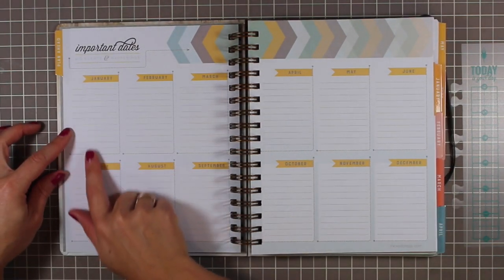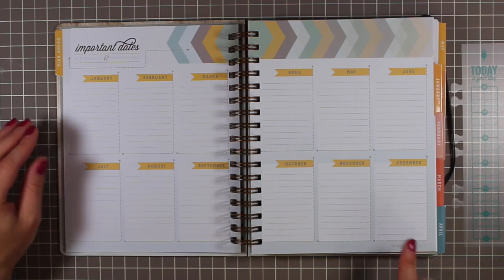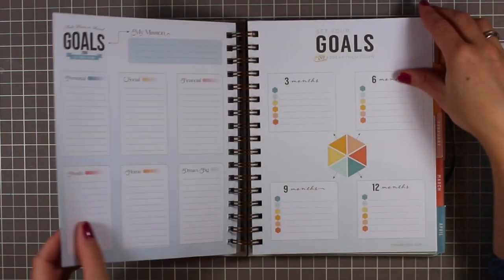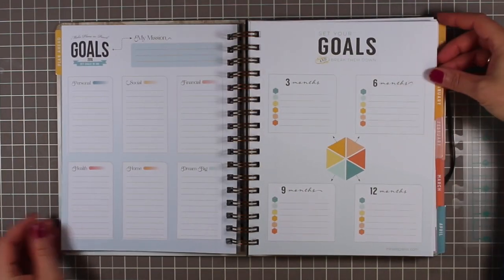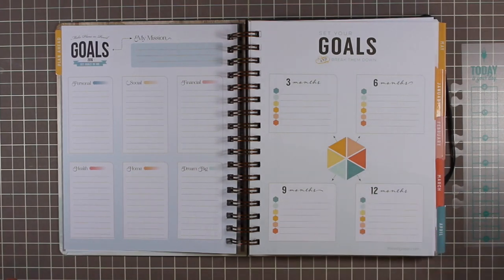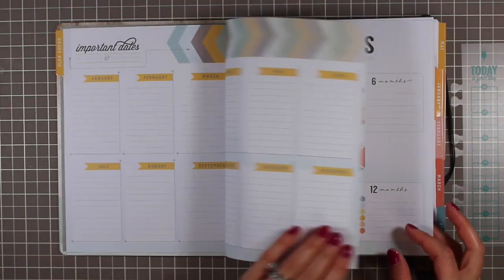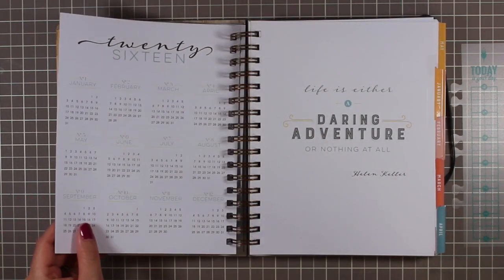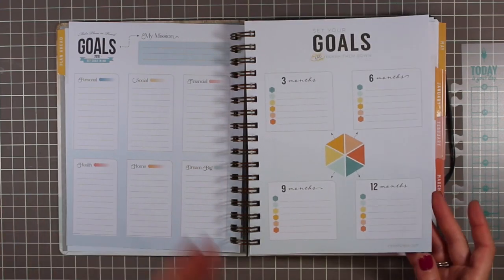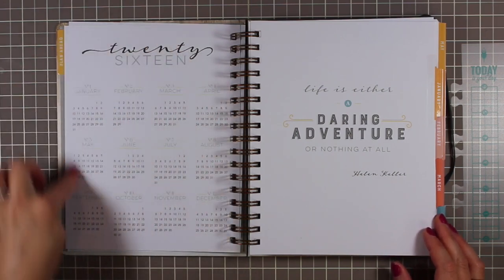This is a 2016 twelve-month planner. There's a little advanced planning worksheet at the front and then goal-setting sheets — personal, social, financial, health, home, dream big, my mission — all using their beautiful color palette. Then there's a goal breakdown from three, six, nine to twelve months. It's only three pages of goal planning, so it's there if you want it but it's not taking up a lot of room. Then it has a 2016 year-at-a-glance calendar.